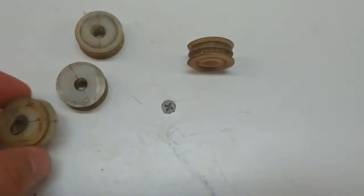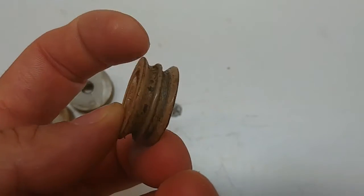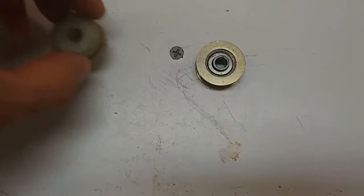the pop-up stuck in the up position and I had to get some friends over and we had to cut the cables. And after some investigation, I found out that the pulleys were failing.